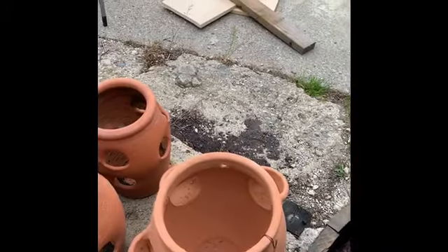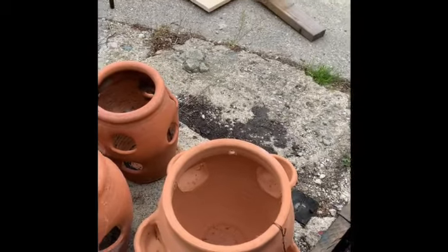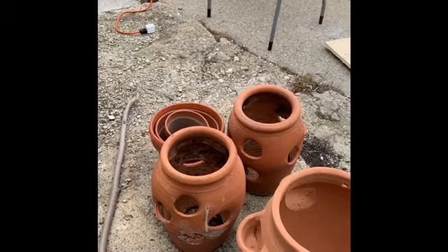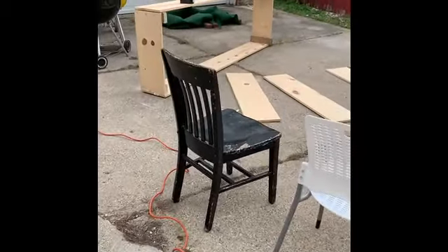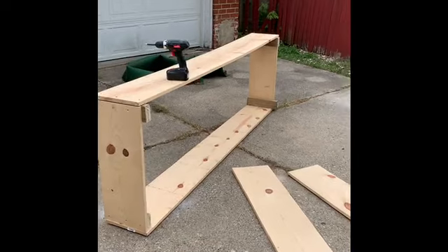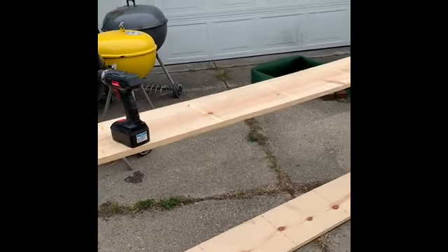Here are some strawberry terracotta pots — one I bought at Home Goods and then these other two I bought on Facebook Marketplace, so I'll be planting those out. I got a package deal of strawberry plants from Stark Brothers, and I was thinking I'd get like 10 or 12 plants, but I ended up getting like 40 plants. That's why I have this raised bed and the terracotta strawberry pots.